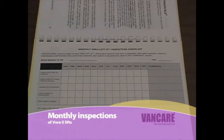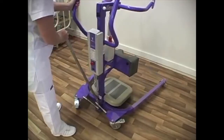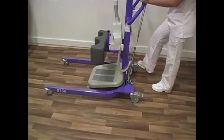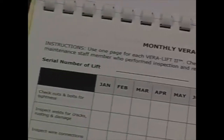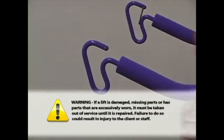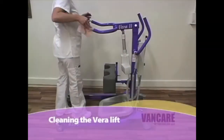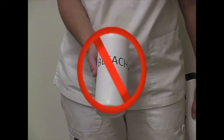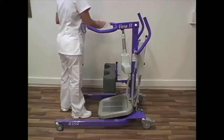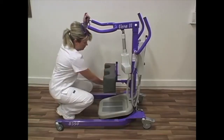Monthly inspections of Vera 2 lift: Qualified maintenance staff are required to inspect all VanCare lifts at least monthly for missing parts and excessive wear that might cause the lift to fail. A permanent record of each of these inspections and repairs should be kept by the facility. See the monthly Vera 2 inspection checklist at the back of the Vera 2 operations manual or contact your distributor for a copy. Warning: If a lift is damaged, missing parts, or has parts that are excessively worn, it must be taken out of service until it is repaired. Failure to do so could result in injury to the client or staff. Cleaning the Vera Lift 2: When soiled, it may be wiped clean with a damp sanitary wipe. Do not use bleach. The Vera Lift 2 should never be cleaned in a shower as water can damage the electronics. Damage caused by failure to follow this cleaning procedure is not covered under the warranty.